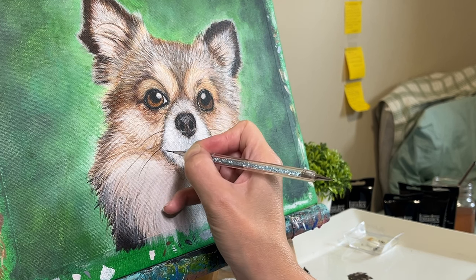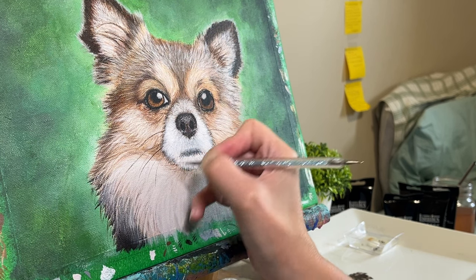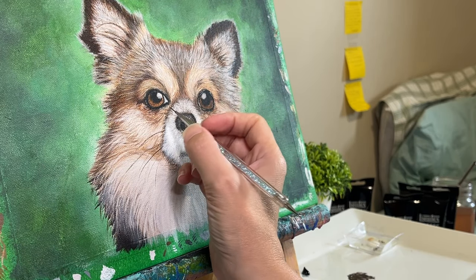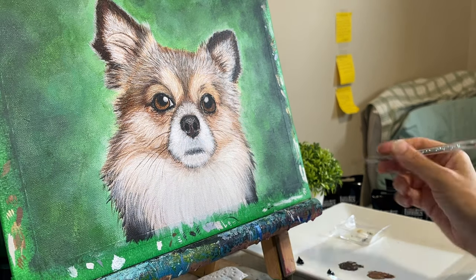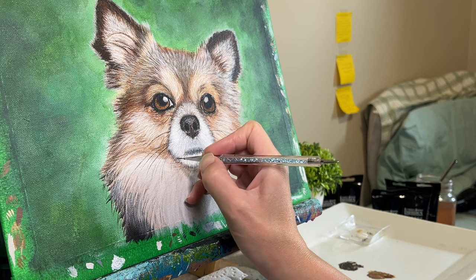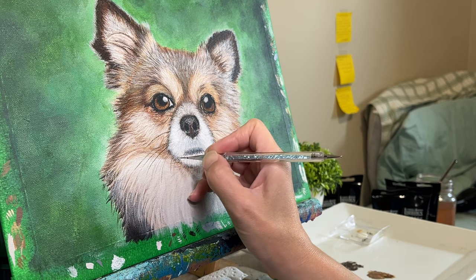Too much water, on the other hand, makes the paint more translucent and then it doesn't cover enough. Or if you truly mess it up — which I've done at times — you'll end up with water drops on the canvas that take a drip down your canvas. Not ideal. But I did manage to do a decent job here, and I'm actually quite proud of how my whiskers turned out in the end.